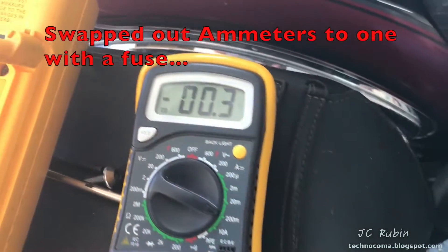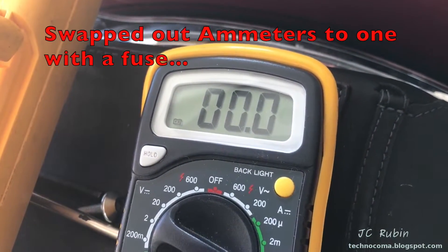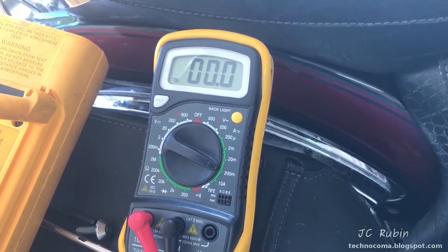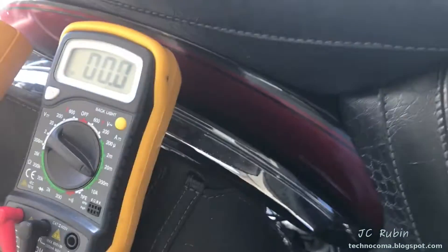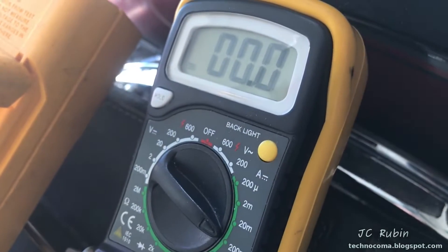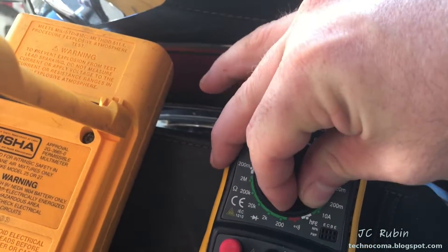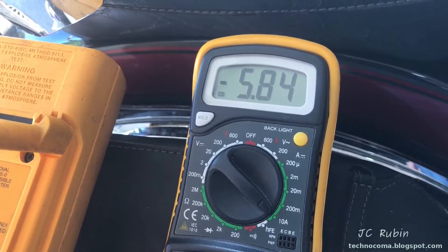We can see as far as amps go it's showing nothing at all. I happen to have some lights I could test this with - it shows a change of 30 milliamps. Now I shut it off and it goes back to zero. I'm going to display how much current flows when the bike is in the on position but not running - just to demonstrate. With the key in, we can see almost six amps.